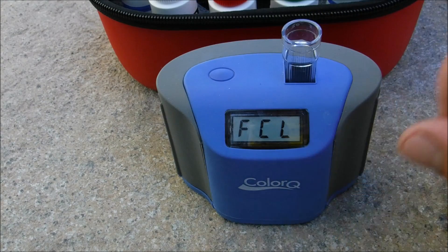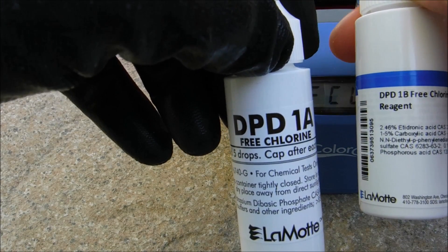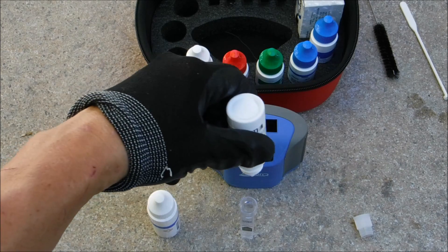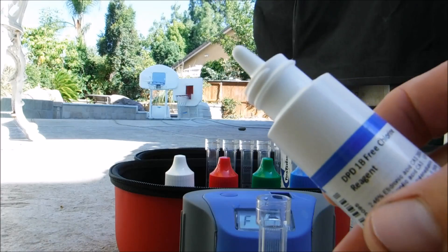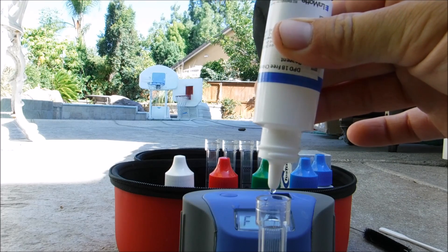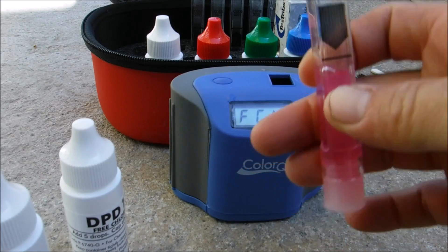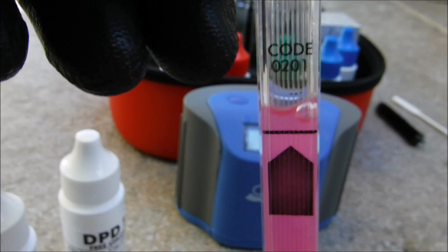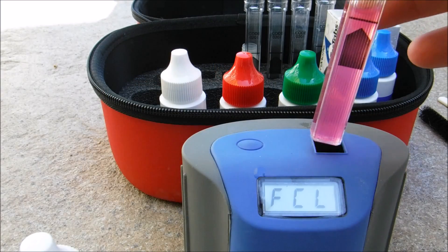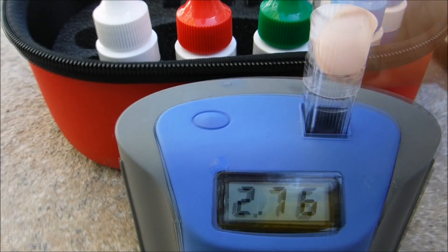Now we're ready to do our first test: free chlorine. Using the blanked-out sample, add five drops of DPT1A and five drops of DPT1B. It's important for all tests to hold the reagent completely vertical. Place the cap on the tube and invert it once. Make sure the air bubble is on top — if it's on the bottom, tap it to break it up, as an air bubble on the bottom can interfere with results. Insert the sample with the black arrow facing forward and hit the button. The free chlorine is a little below 3 parts per million.